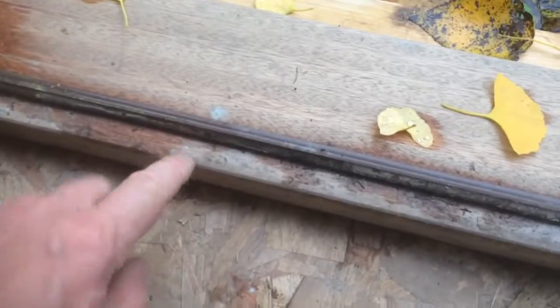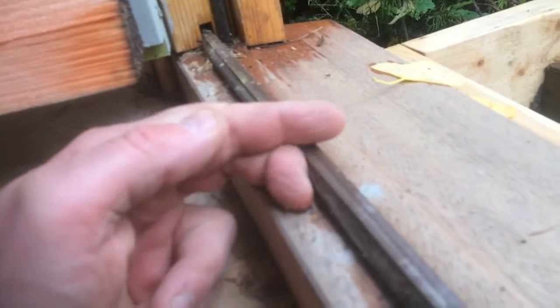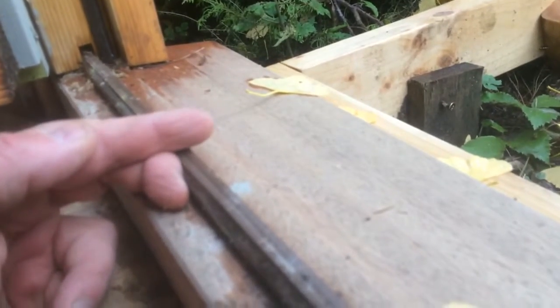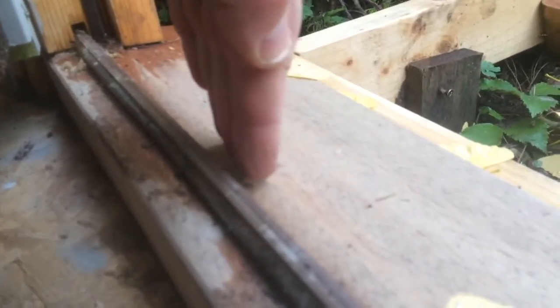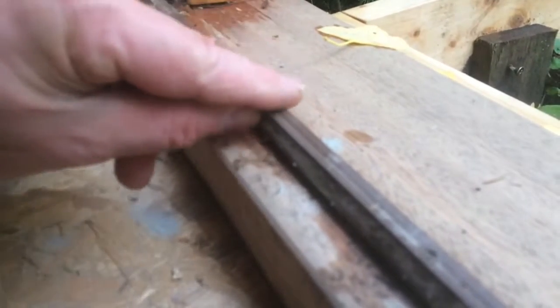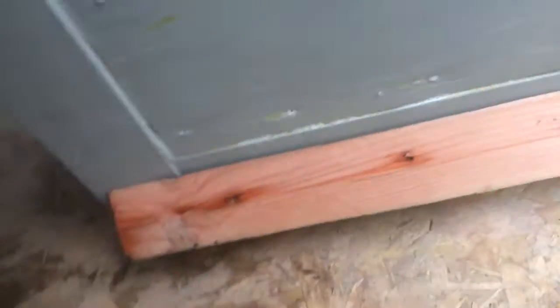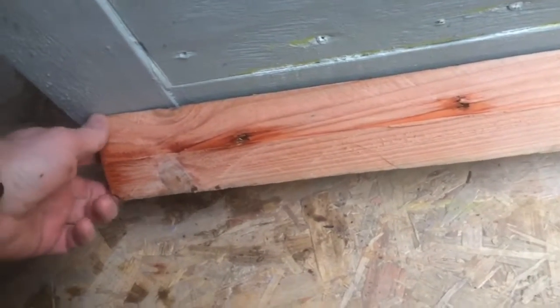When you cut the bottom of the door, you make a notch in it like this, and that will fit over the weather strip here. The notch goes over the top like that, so all the water coming down the outside falls on the outside of the weather strip. If you don't have that notch, either you have a big gap under the door, or the door won't close because it bumps into the weather strip. You need the notch just so it overhangs the weather strip.